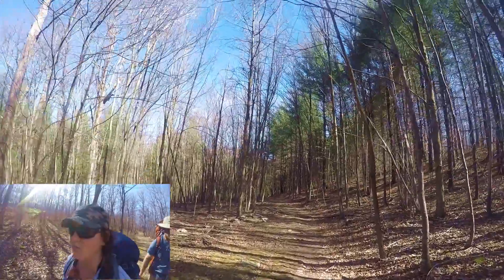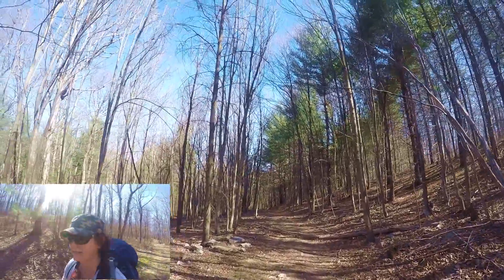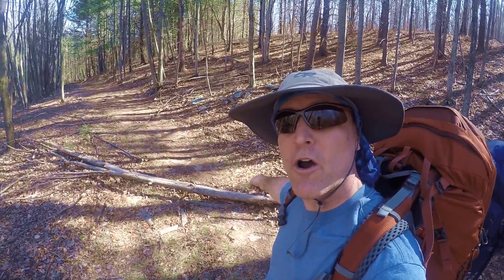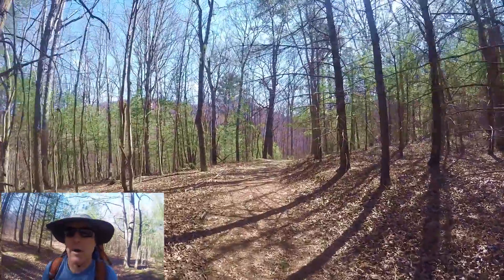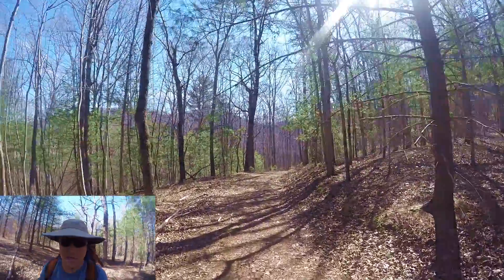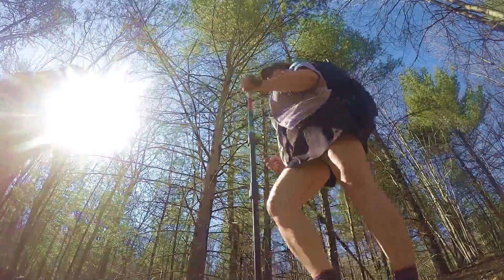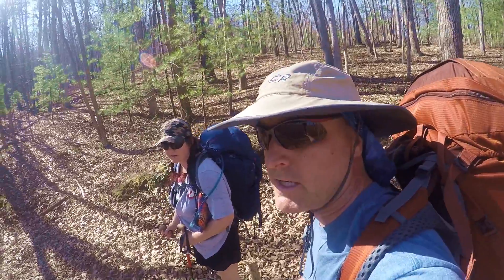Coming up on the spot where I had my most unfortunate accident. This is the tree that Lisa broke her arm on — just kidding, it's not this tree. Coming up on the river here in a few minutes. Two and a half miles in.